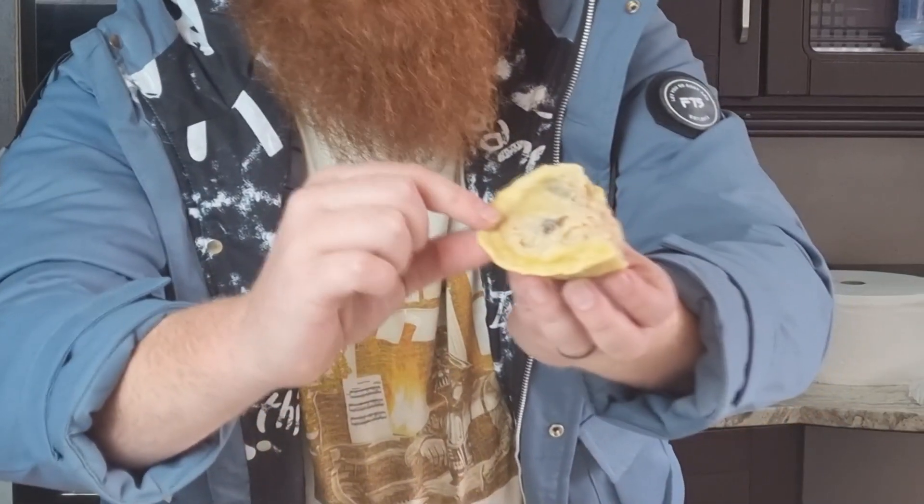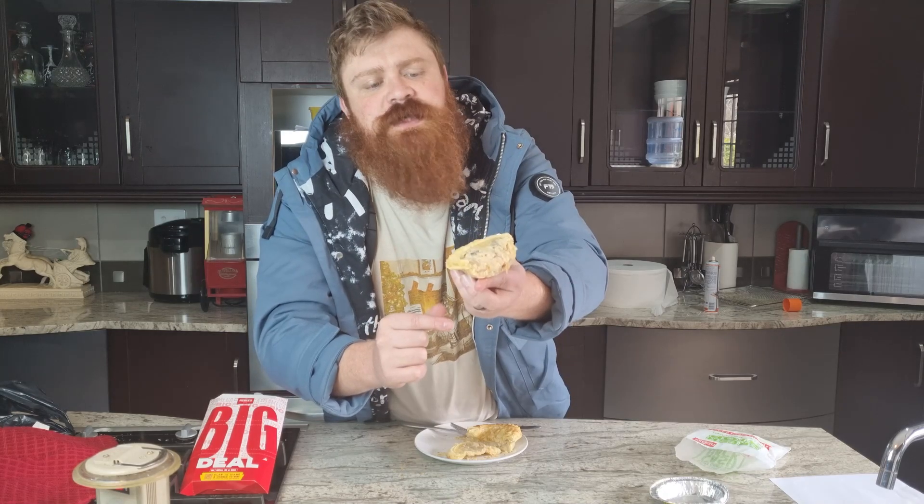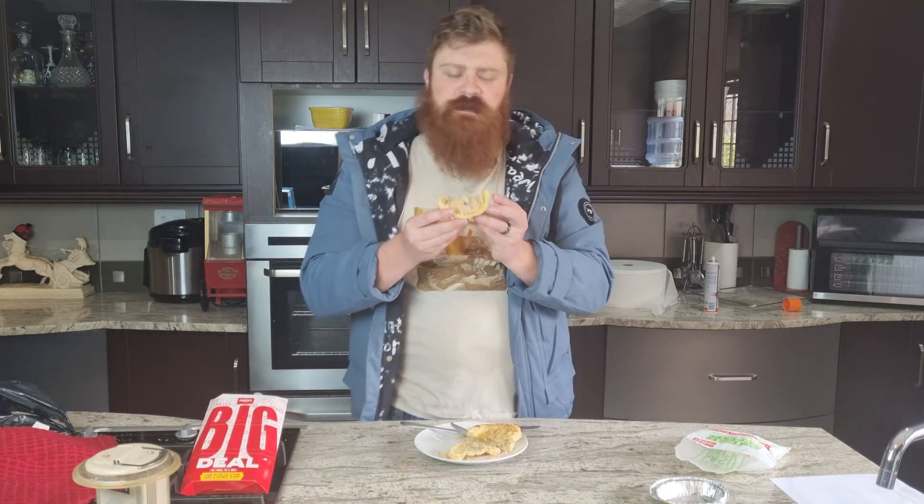There's quite a bit of pastry before you get to the actual filling. But you can see that's a pretty decent chicken and mushroom texture. Let's see how it holds up.